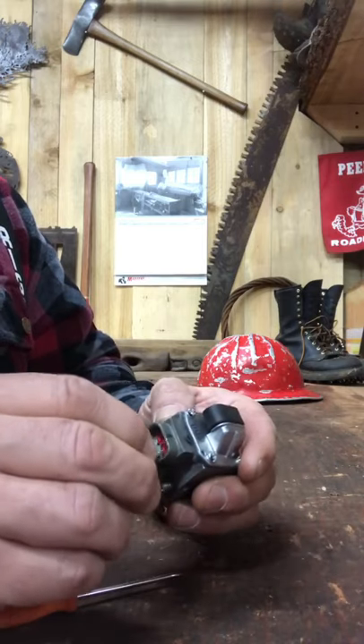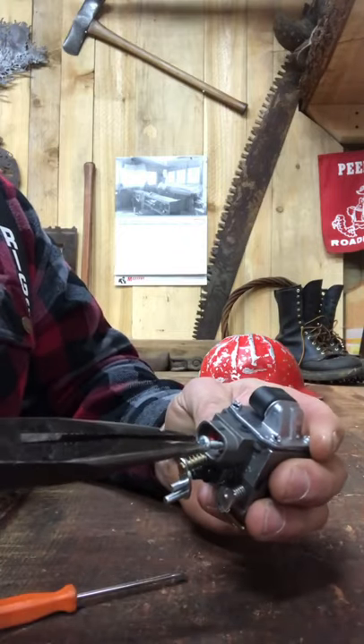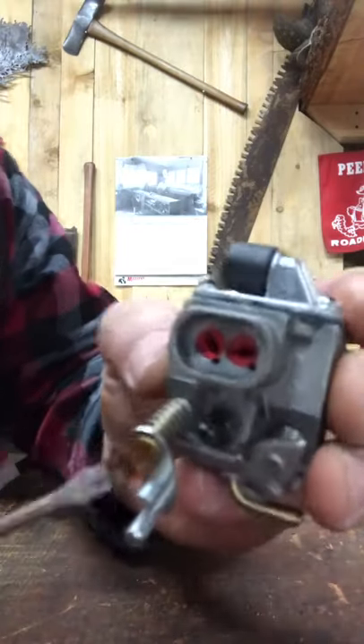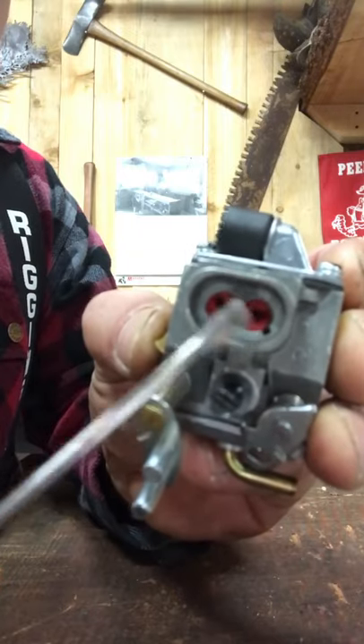One way is to run a screw down into the center of the carb limiter until it grabs, then take your pliers and yank it straight out. In order to yank it straight out you have to line up the keyway, which is on the limiter, with the notch in the carb.